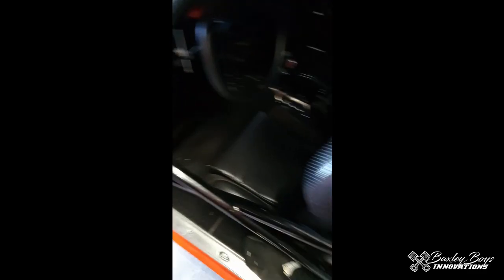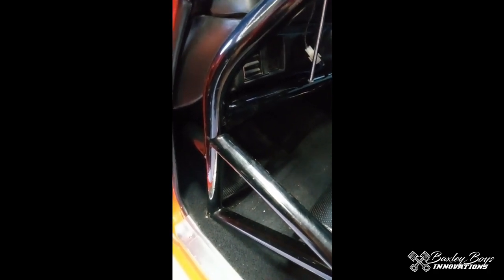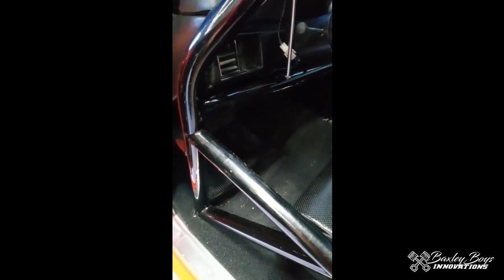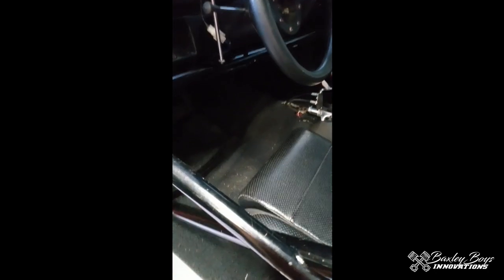I'm gonna use this sawzall to cut those X bars out, and an old cheap Harbor Freight grinder with a good flat wheel to clean those existing welds up after we cut those off. As you can see, it's got a beautiful roll cage in it, so we're gonna try to at least match the quality of work that's in this car right now. I'm gonna cut here and leave a little stub going to here, cut here and leave a little stub going to here. I'm gonna try to set these GoPros up and get to it.